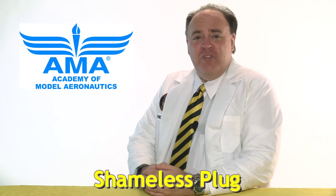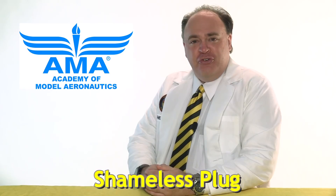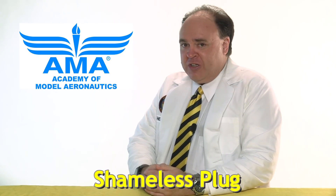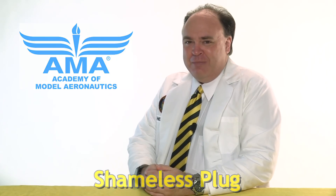This episode is brought to you by the Academy of Model Aeronautics — more than 80 years of protecting our rights to fly, and now offering commercial drone insurance, including hull coverage and up to $2 million in liability protection, exclusively for AMA members.